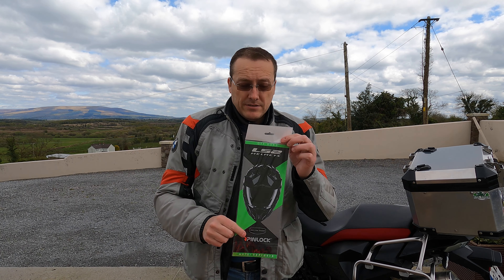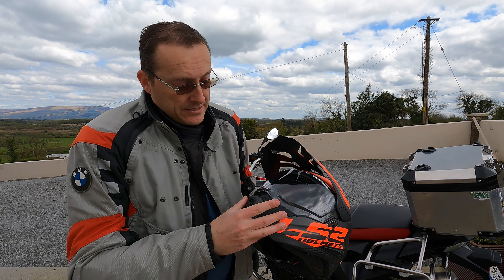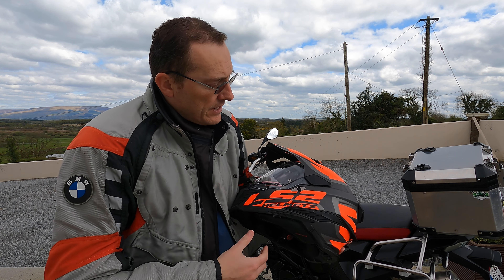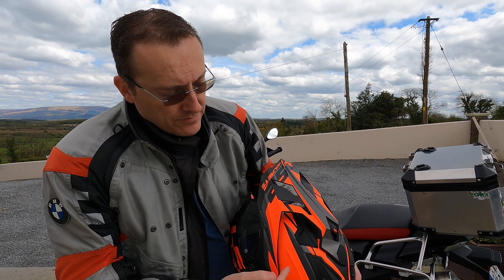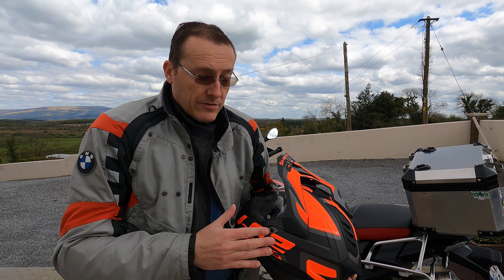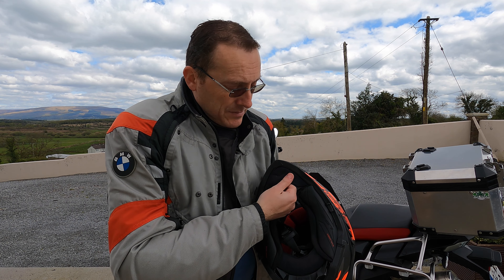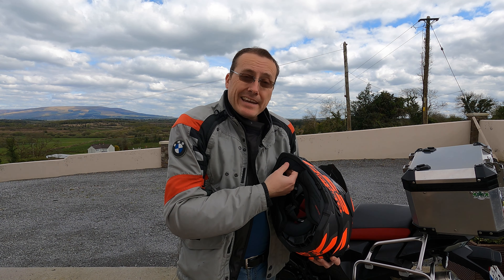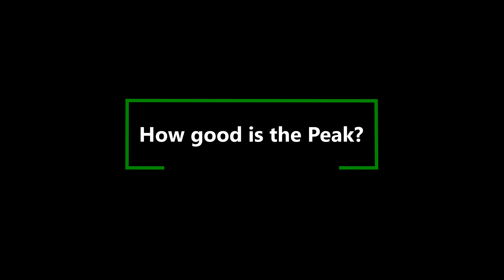LS2 were very generous with what they include. They send you a lovely carry case with 'LS2 — Always Ahead' on it, a helmet bag inside, and the first time I've seen this — a helmet support pillow that you inflate and rest the helmet on when it's on the counter. It has almost a velvet feel to it. There's also a pin lock included for the visor, which I haven't used yet. As far as accessories go, it's very, very good.